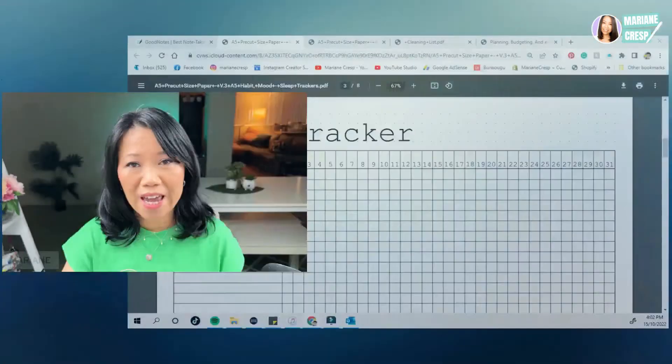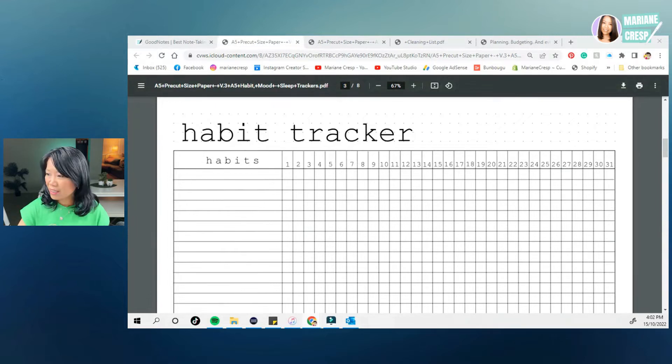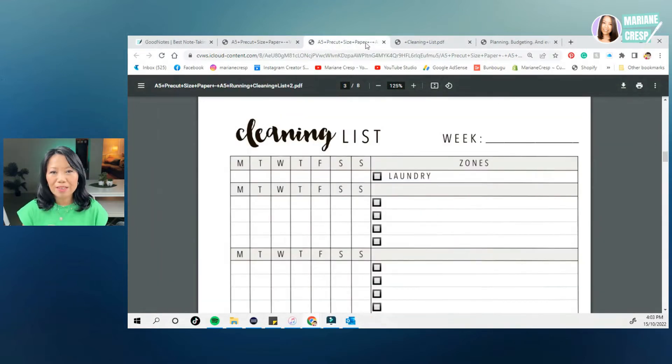I have planner inserts that I use on a monthly basis like my habit tracker, as well as on a weekly basis like my cleaning list. Sometimes I don't want to be writing down the same list, especially if it's the same week in, week out or month to month. So instead of writing them out when a new week or month begins, I use GoodNotes 5 — not a sponsored video. Make sure to stick to the end because I'll also show you how to add digital emoji stickers to your planner inserts before printing.